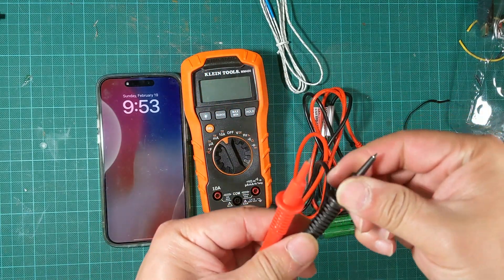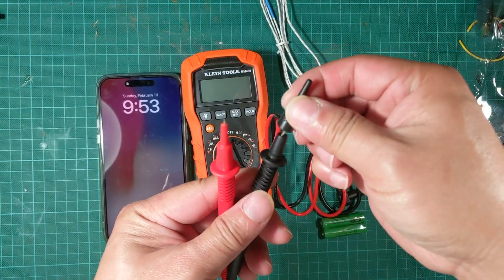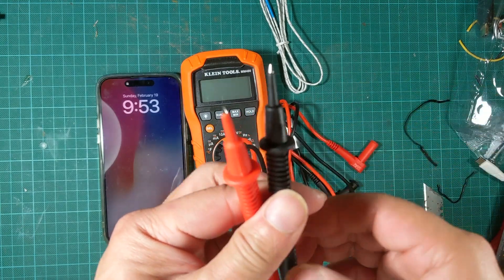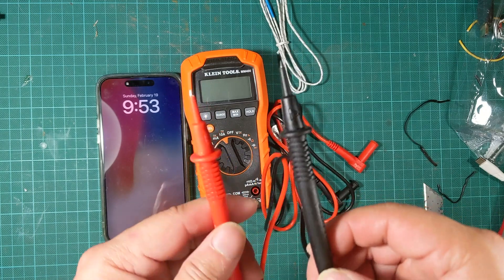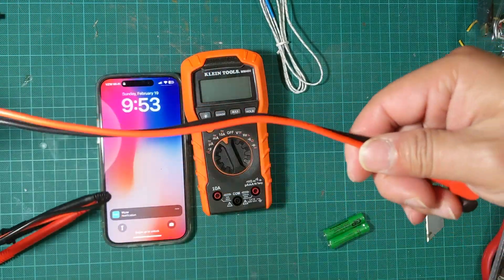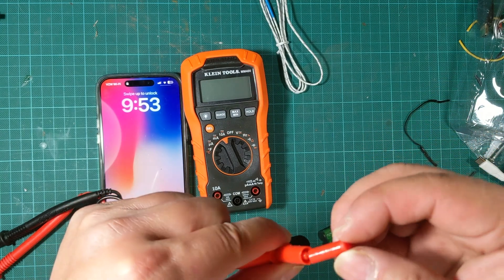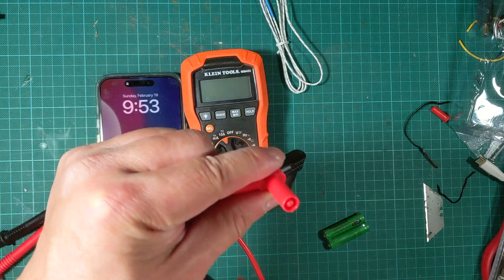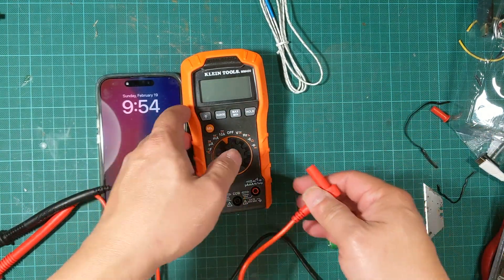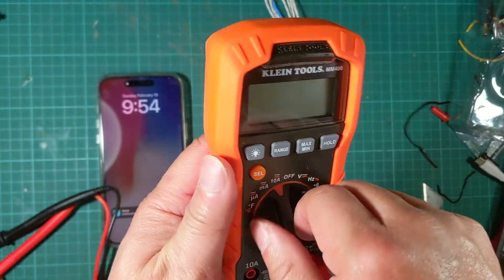It comes with these leads. Since Klein makes tools for electricians, they have this extra sleeve so that only a little bit of the tip is exposed — and the tip is pretty sharp. This way you're isolated and won't accidentally touch everything with your leads. Both the plus and minus leads are protected, the cable feels pretty good, and the tip is completely covered with plastic so you don't accidentally touch something and cause a spark.